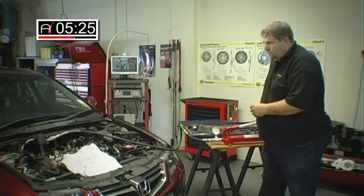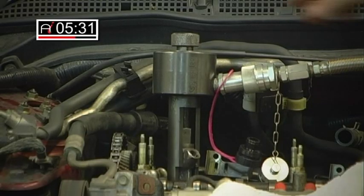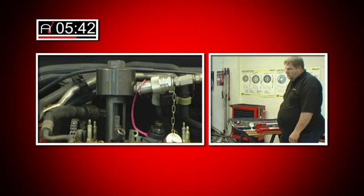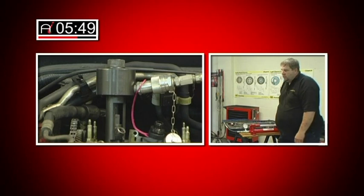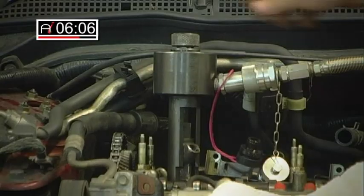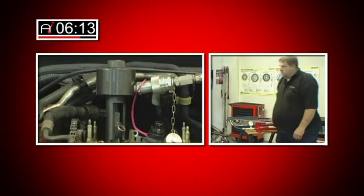And again. Once we get to the end of the travel on the ram, we just need to release the pressure, take up any slack in the system, and then start again. This method, or this work, is actually repeated over and over again until the injector is all the way out. As the injector comes out, the force required will gradually reduce to the point where the injector is out.